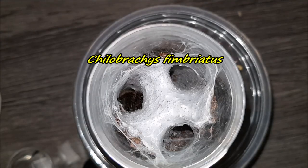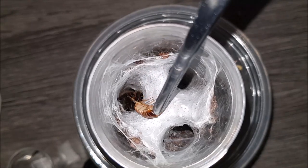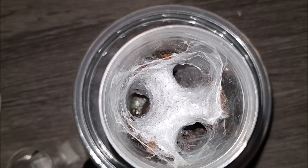Here we have my Ceratogyrus brachycephalus. Let's see if we can tong-feed this one. Awesome!